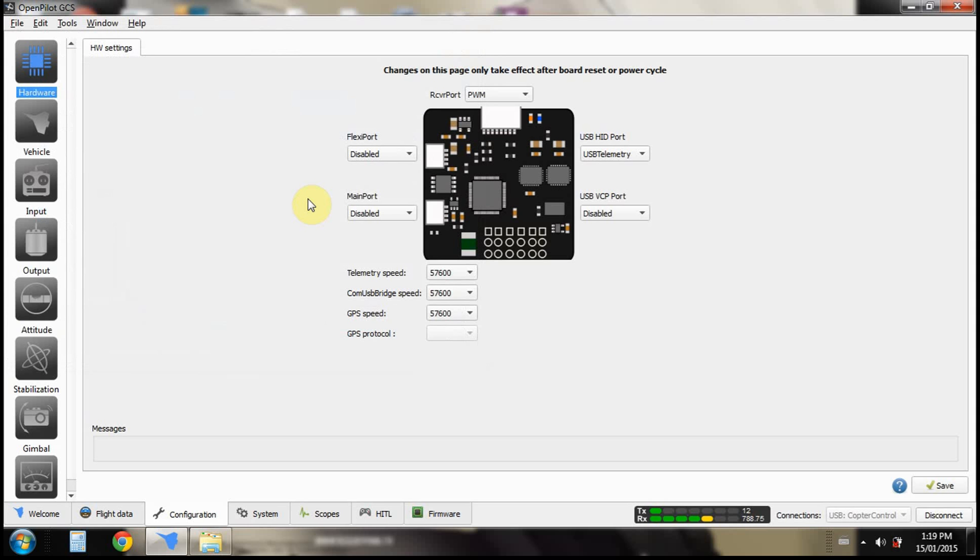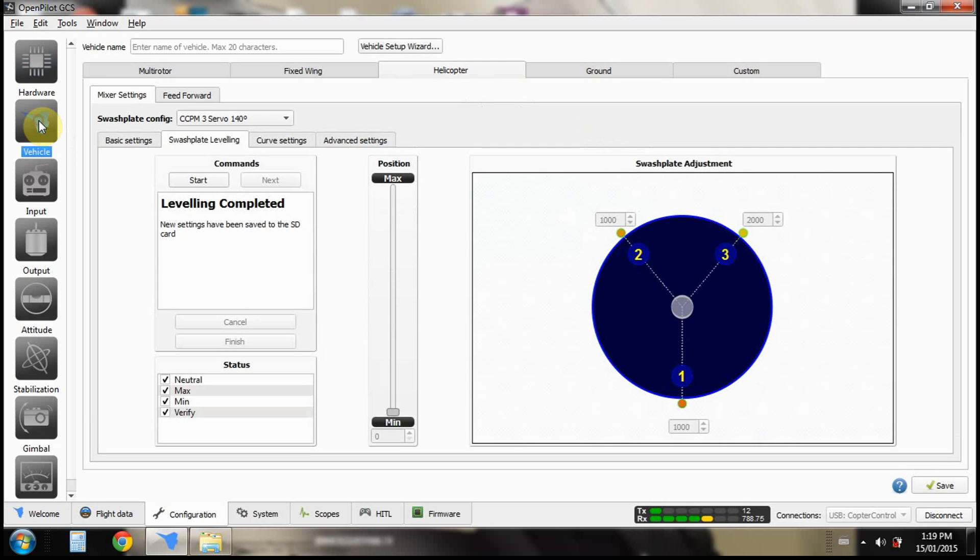With this setup you're going to want to use PWM wiring, which means you use all the plugs that go into your receiver. It's easier to set up than DSM satellites or PPM or whatever else you've got. Once you've got that sorted, make sure everything is right, then go into swashplate leveling — all the basic settings are already set up for you. Go ahead and click Start.